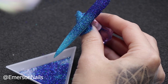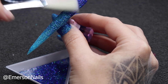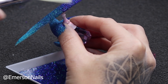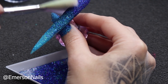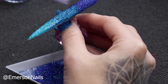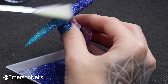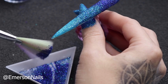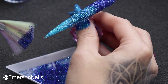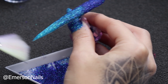Grabbing a fan brush, I'm just going to sort of tap everything in. Because your top coat is still wet it's still quite pliable, so you don't want to go in too rough because you're going to make little indents in there and you also don't want your top coat to swallow your glitter. So pushing that in and picking up a little bit more glitter and then sort of blending that down.